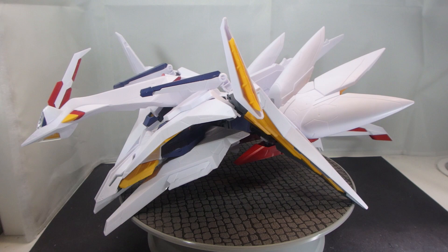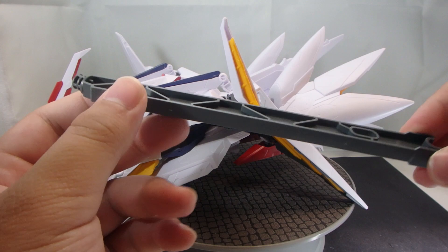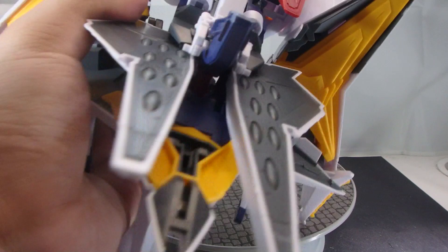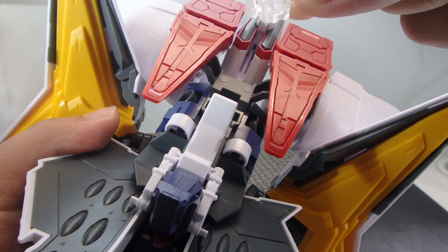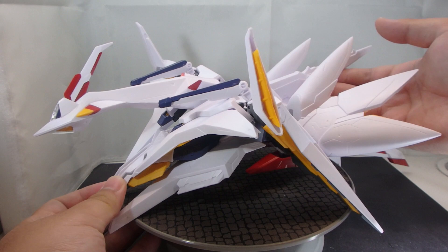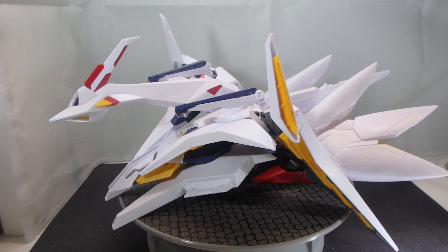Moving on to the fixed flight unit. This is where Bandai has mucked up when it comes to the twin set. Despite this kit coming with the arm for the Penelope stand, it doesn't come with the base that is included in the vanilla kit. Moreover, if you try to equip it with the adapter for the Gundams to prop it up with the action bases that the set comes with, it doesn't work. You can modify the adapter to try and make it fit the fixed flight unit, but I don't know how much it would affect the support when you try to prop up the Gundam, so I advise against it. Ultimately, this is still an oversight on Bandai's part.